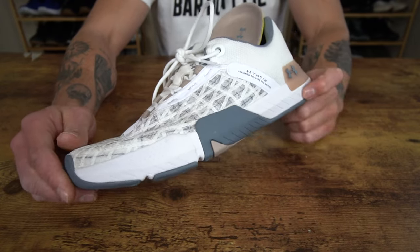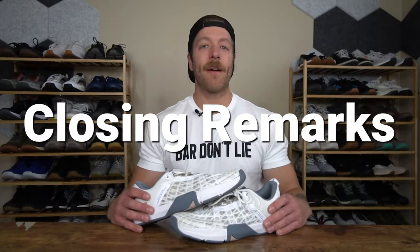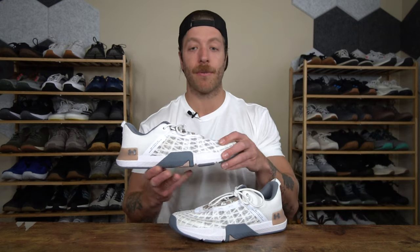If you have additional questions on the Rain 5's construction, drop a comment down below. That wraps up my review of the Under Armour Tri-Base Rain 5. I like this shoe across the board, and while I don't think it's going to necessarily resonate with every single athlete, I do think it's a step in the right direction for the Tri-Base Rain training shoes. If you have additional questions on this model, drop a comment down below or reach out to me personally, whichever you prefer.